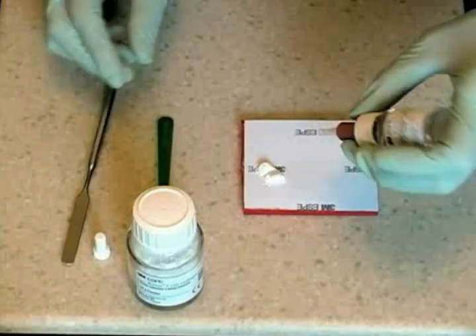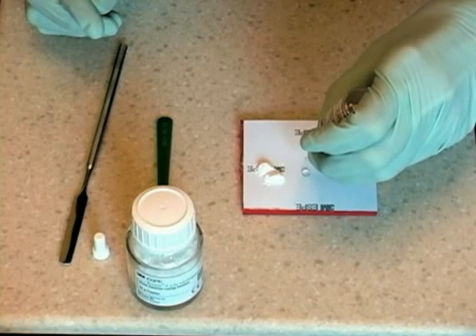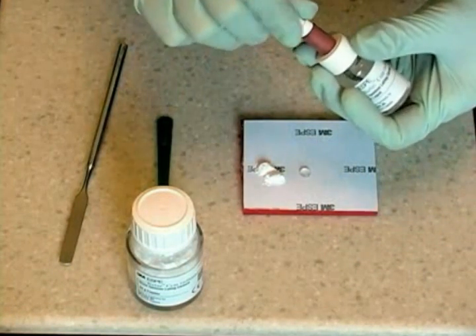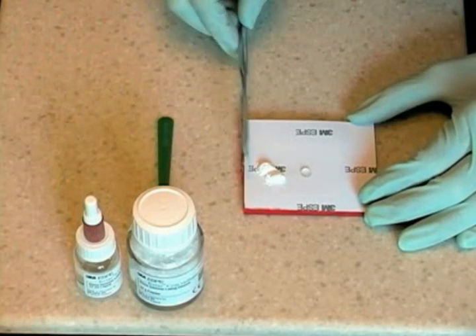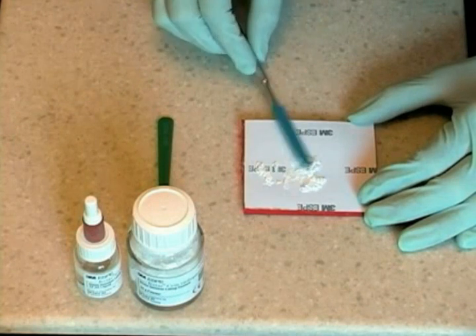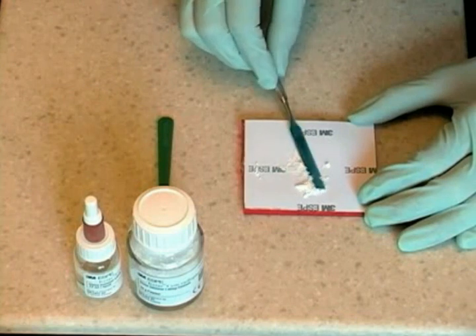Replace the cap on the powder bottle. Holding the dropper or liquid bottle perpendicular to the pad, dispense the recommended amount of liquid close to the powder without touching.